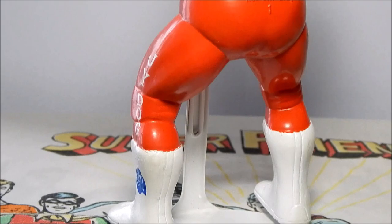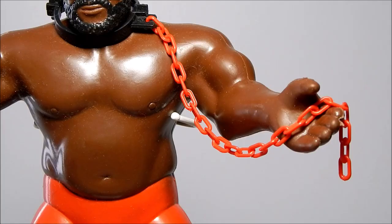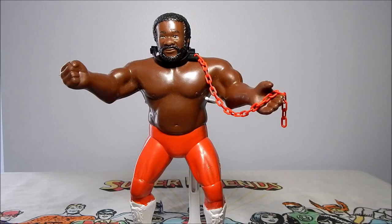Here's a good look at the detail on his right leg, mirrored on his left side. Junkyard Dog came with a dog chain and collar. There are three different color variations on this chain: red, black, and gray. This chain and collar is often missing from the Junkyard Dog action figure.